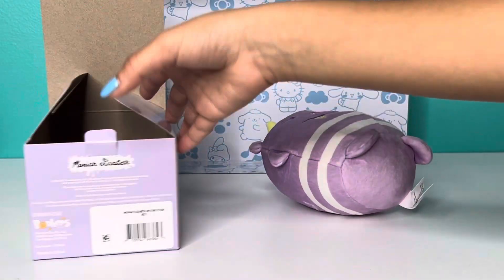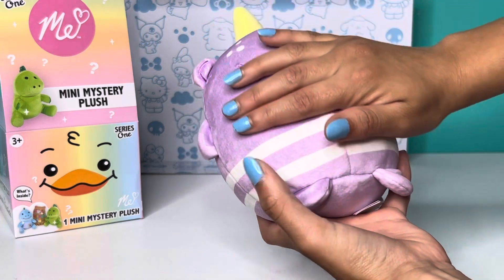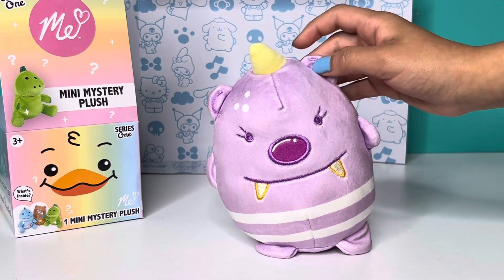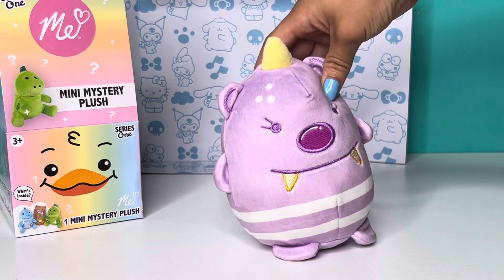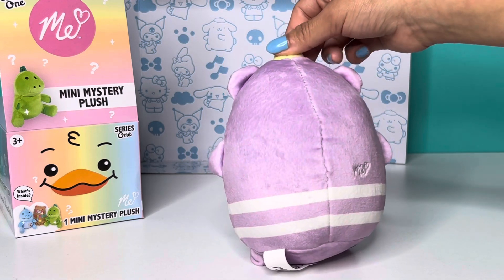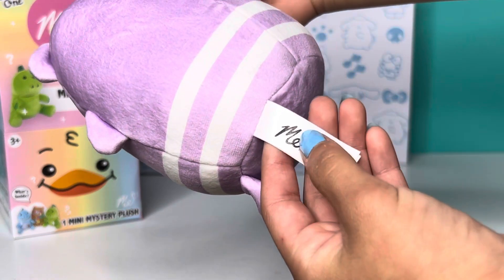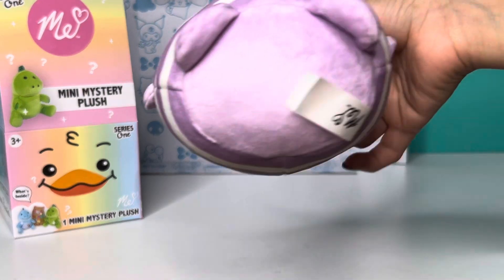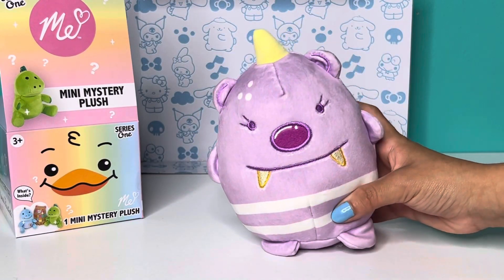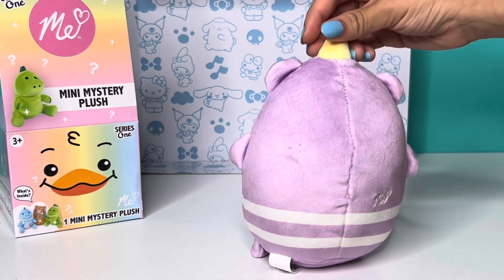She's so cute! Let's put the box over there and look at the plush. She is so cute and really soft. She has a unicorn horn, which is really cute, little bear ears, some little white spots. I love the eyelashes — those are really cute — and her little big nose. And the stripes, and it has her signature ME with a heart on the back. It has the tag that says ME, her initials. This is really high quality. I really like it — it's super cute and soft. She kind of reminds me of a squishmallow, both the shape and the squishiness.